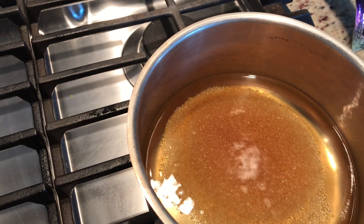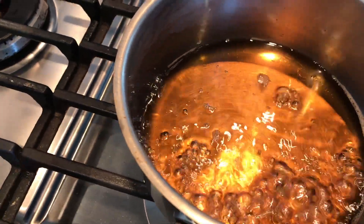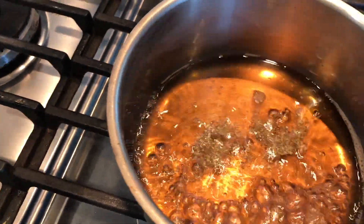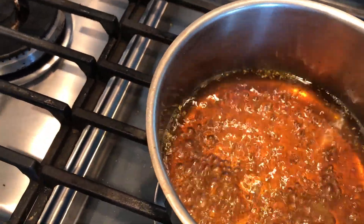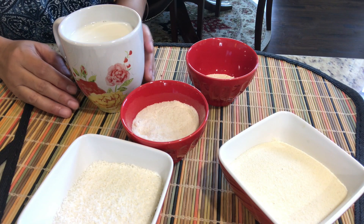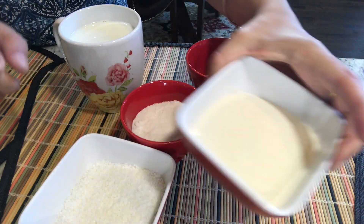I have put one cup of water, and into that I'm putting three-fourth cup of sugar. I let it wait till it gets into a one-tar chashni. I'm putting a little bit of cardamom powder and a yellowish food color because I'm making yellow color chum chums. That's a very nice and easy method.